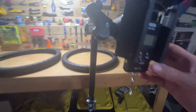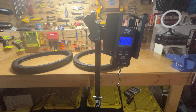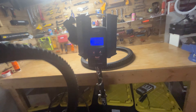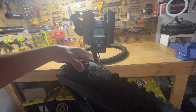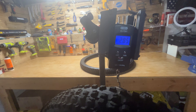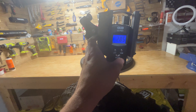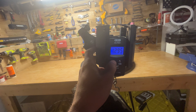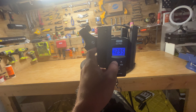So I got my scale right here. Let's grab the downhill tire first. It weighs 2.85 pounds — 45.5 ounces or 1.29 kilograms.